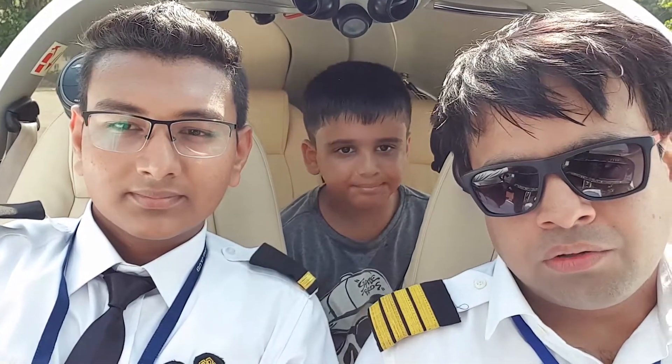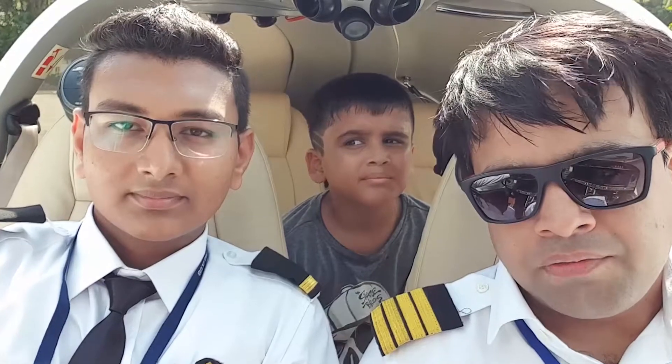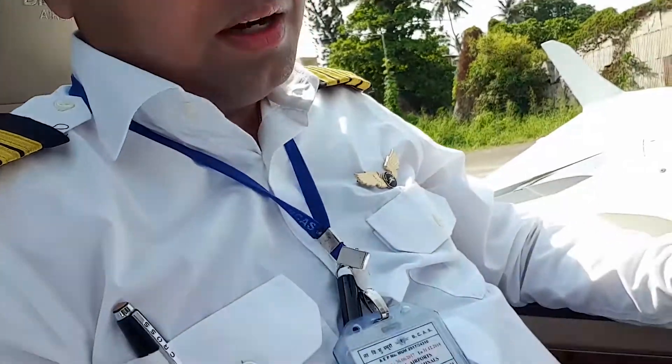Now we are in the plane and we are going to start the airplane. Before we start, we need to check off a few things. Make sure the pre-flight inspection is complete, you are carrying enough fuel for the flight, the passengers are briefed and sitting secured with seatbelts fastened. Make sure the rear door is closed and the front canopy is locked.